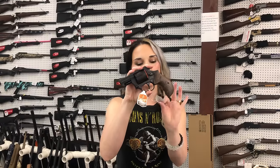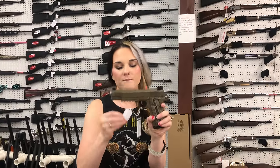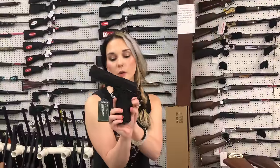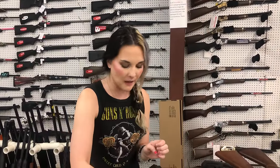Taurus 856 with the wood grip in 38 Special, $325. T-Sauce Raider in 45, $585. T-Sauce Double Stack Duty with the optic cut — she is going to be a 9mm, $655.